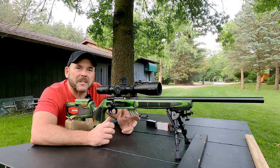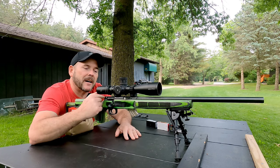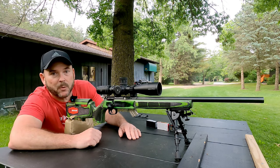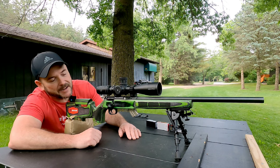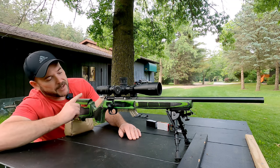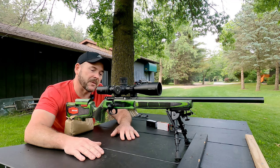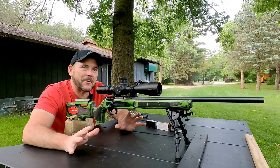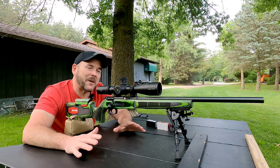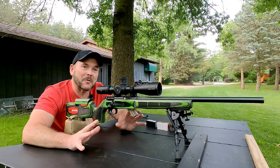If you watched the last video, I told you I was going to lead lap it — I did lead lap the bore. I also lapped the inside of the action. We bought the Boyd's Pro Varmint Zombie Green stock. We spent a little bit of extra money on the laser checkering and the adjustable cheek piece. I am ecstatic with it. I love the way this rifle looks. I think this is my best looking .22.